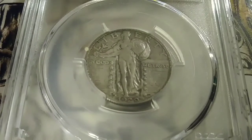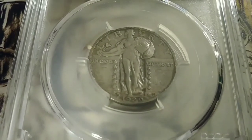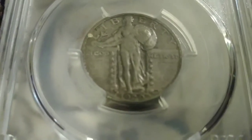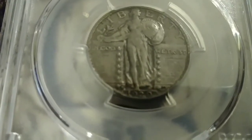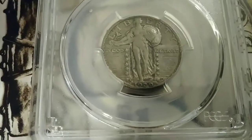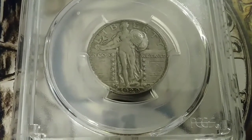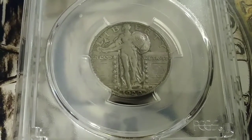The left arm of the Liberty is upraised, uncovering a shield in an attitude of protection. Her right hand bears the olive branch of peace. Now if you look to the left of the date, you can see the mint mark. And then on the right of the date, you can see the designer's mark, which is an M.